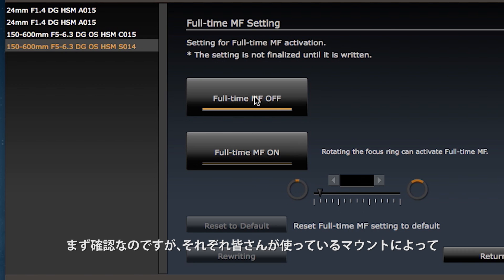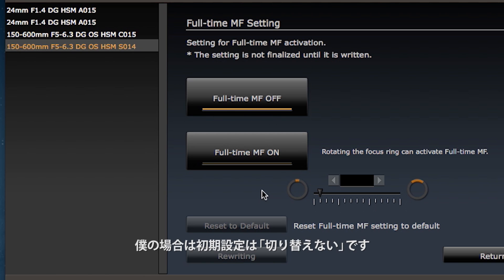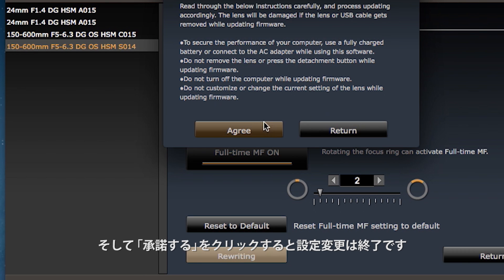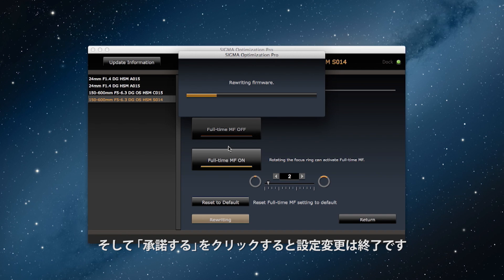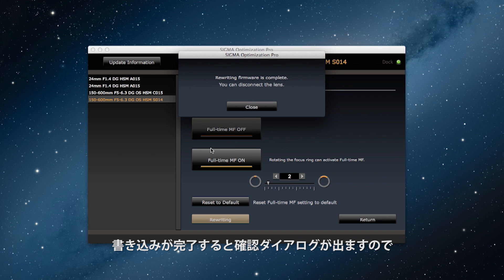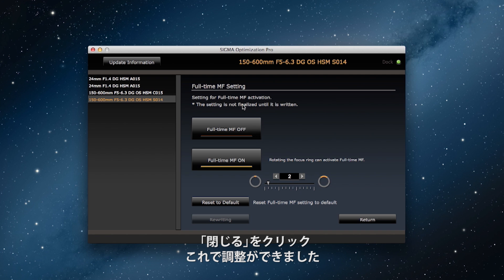One thing to keep in mind is that depending on your mount, the default full-time manual focus setting may be either on or off. In my case the default setting is off. If I want to turn it on, I click on full-time manual focus on, then click the rewriting button and then the agree button to process the customization. Once the rewriting finishes, the confirmation dialog box appears and I click on close. And I have customized this setting.